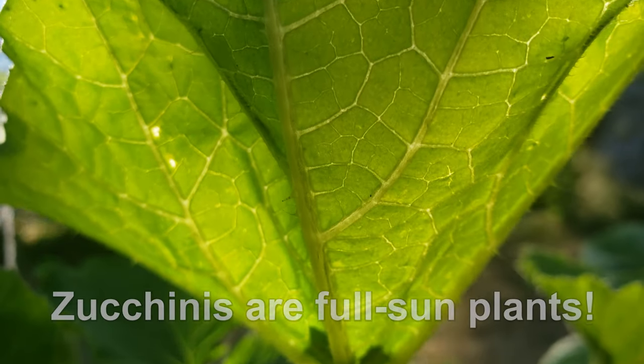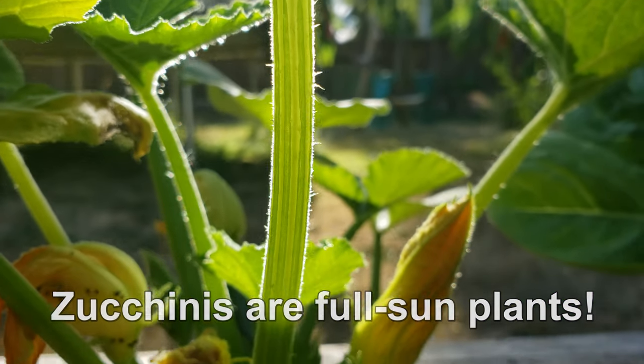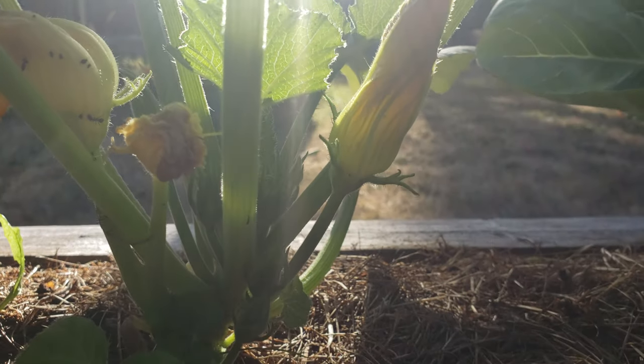Then put your zucchini in your favorite sunny location. These plants are going to need a minimum of six hours of direct sun every day, more if you can give it.